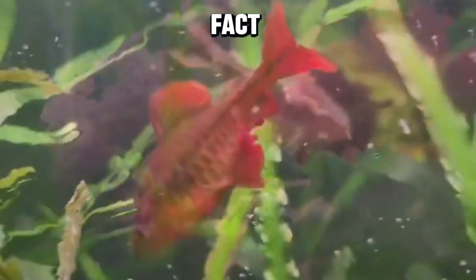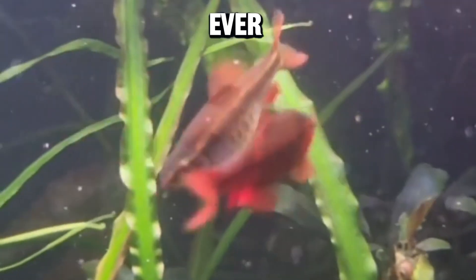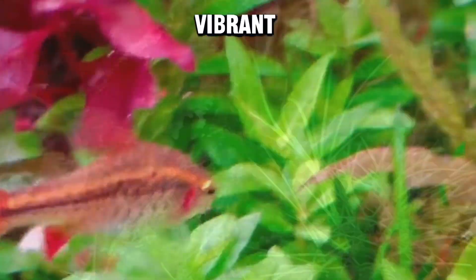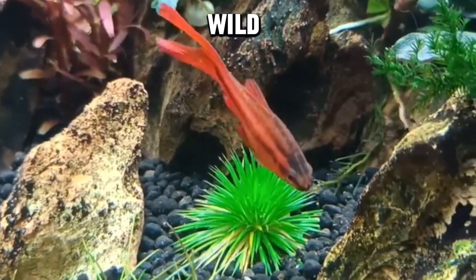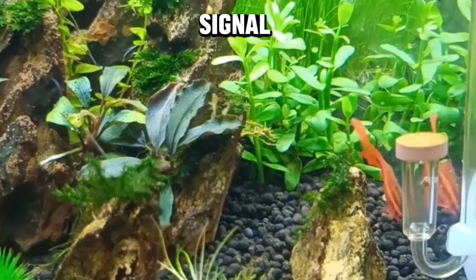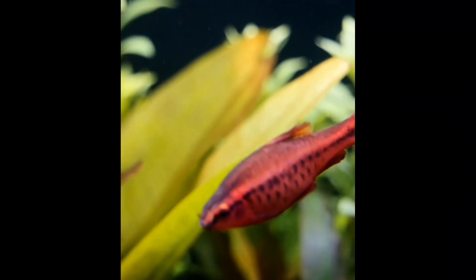Fun fact number three: cherry barb color code. Ever wondered why the males steal the show with their vibrant reds? Well, it's not just for looks. In the wild, that dazzling red serves as a signal to females during courtship — it's like their way of saying, 'Hey there, I'm the most eligible cherry in the tank!'